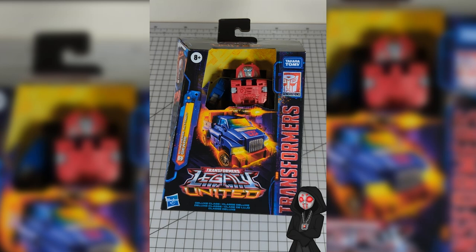Hey guys, Chromeface52 here. Today we're going to do something a little different. We're just going to go ahead and unbox Gears here together and just look and see how he's packaged.